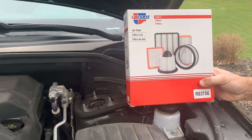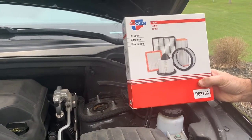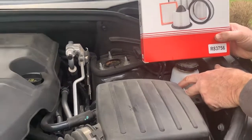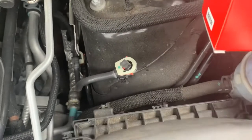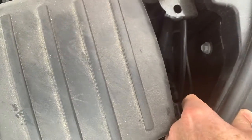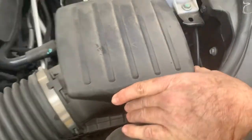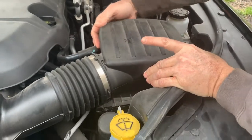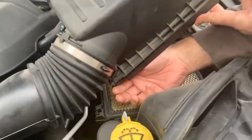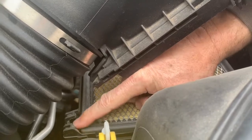This is the CarQuest air cleaner we're going to use. It's a good brand and it's only $15. You only have two clips to remove it. There's one right here — you just push it back, push it back, and then you pull it out of the tabs in the front. You can remove it — you can see these right here, slide in here.